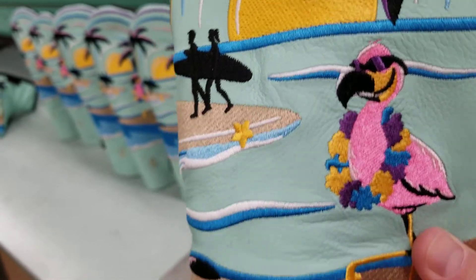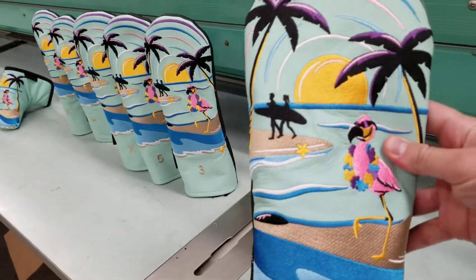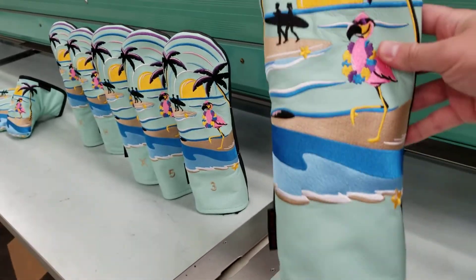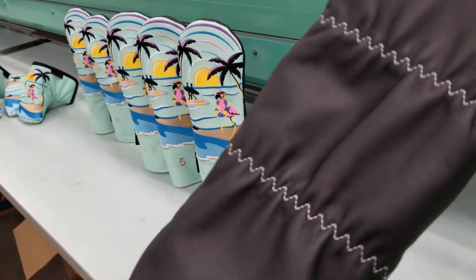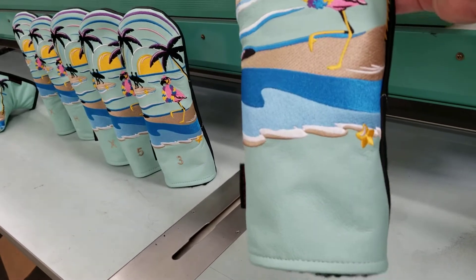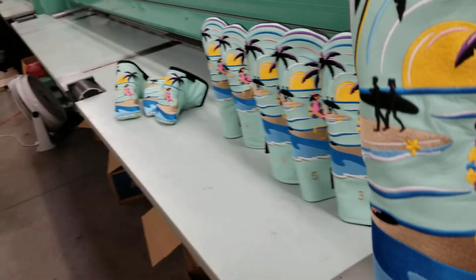You can see the flamingo wearing really cool shades, has the lei on, and you've got people surfing in the background. Really cool sunset scene with silhouette palm trees — just super fun and vibrant. All on Tiffany blue leather front with black leather reverse for a nice contrast.